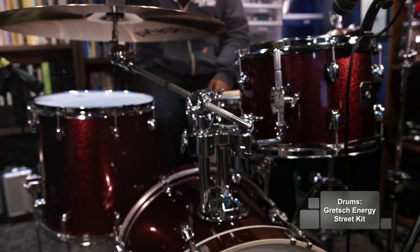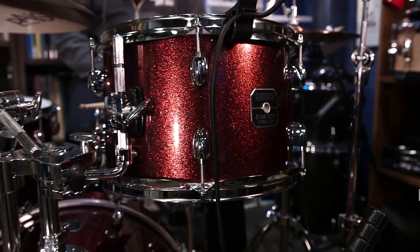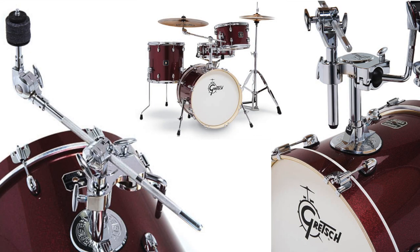The great thing about the Gretsch Energy Kit is the uniqueness of the sizes. The 18-12, 14-14 configuration allows drummers to adapt to a diversity of venue sizes as well as musical situations.